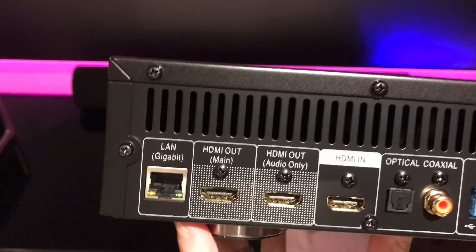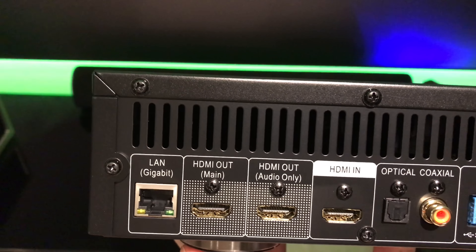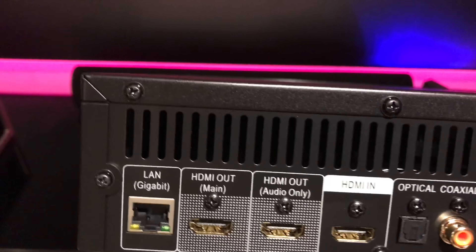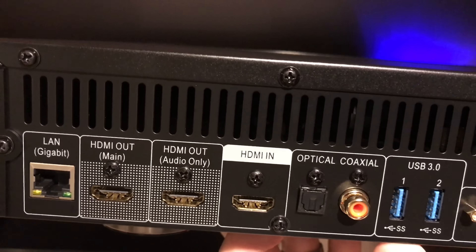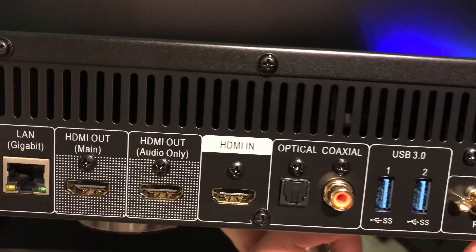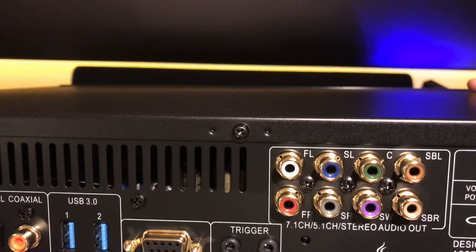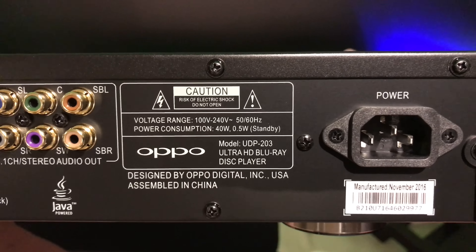Taking a look at the back, we have the LAN gigabit port, HDMI out, HDMI out for video and audio, and if you want to use audio only to your receiver, there's HDMI in, optical, and coax. There are also two USB 3.0 ports, a trigger out and in, a seven-channel audio output, and the power supply.